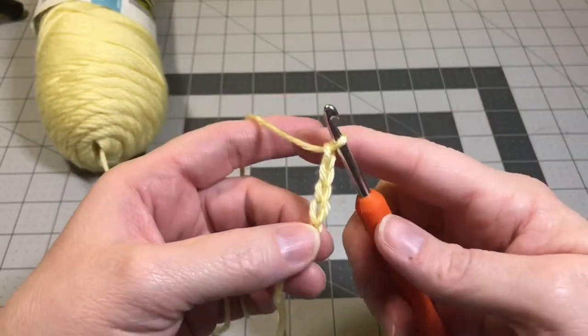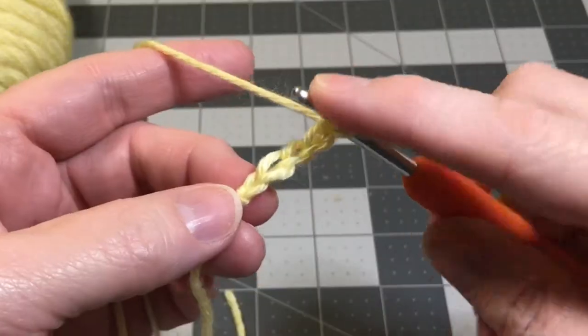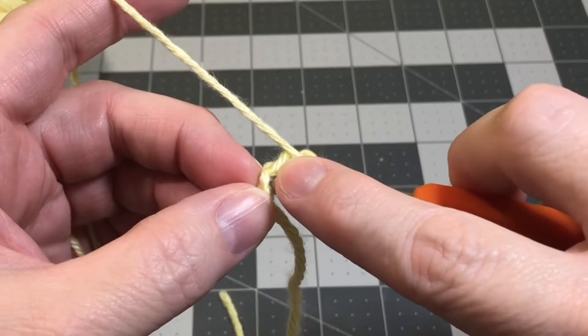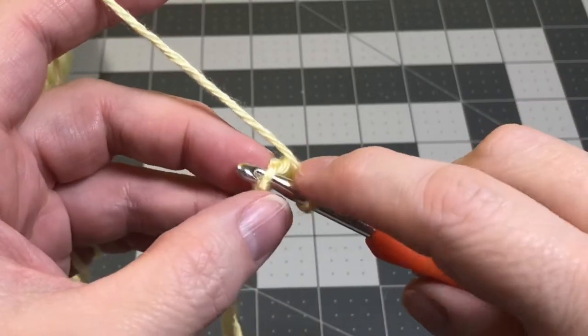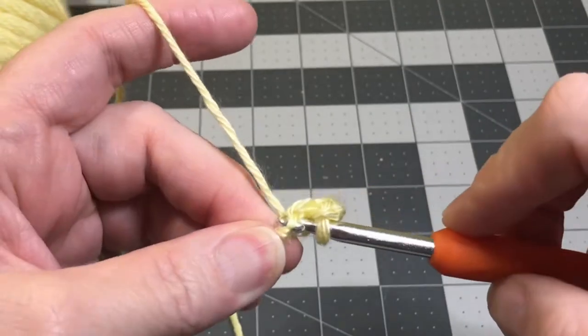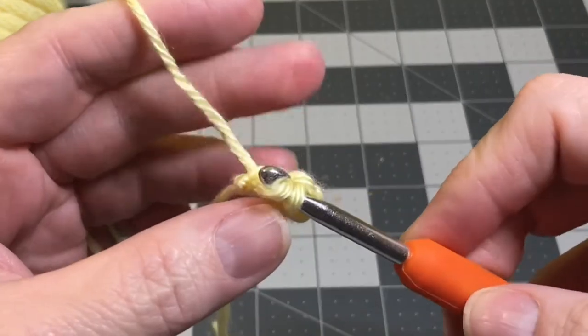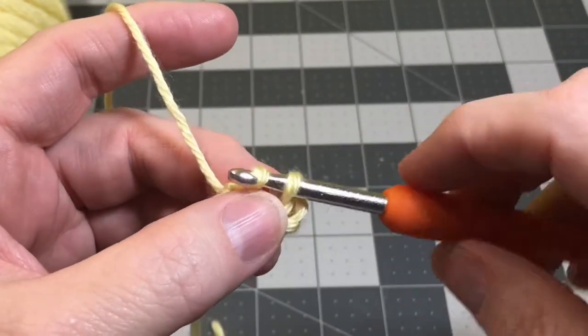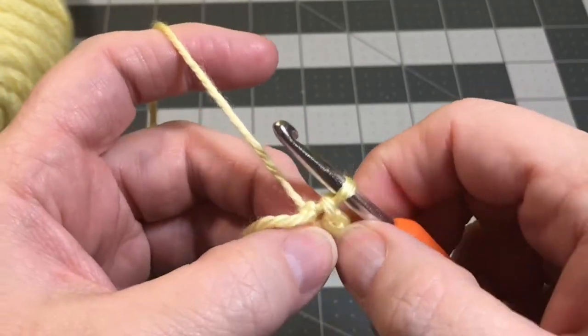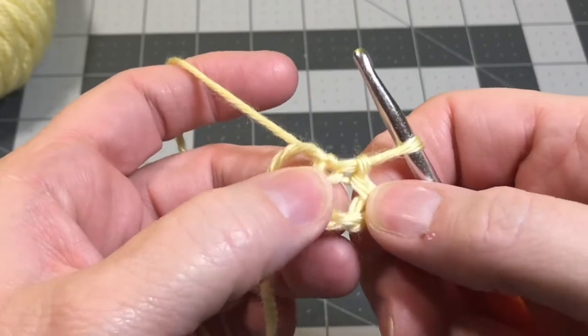Now we're going to make a circle. We're going to take our hook and stick it into the first chain on that foundation row that you just made, and you're going to do a slip stitch. So yarn over, pull the yarn through. Now you've got two loops on your hook. You're going to pull that first loop through the second loop, and that's a slip stitch. Now you've made a circle.